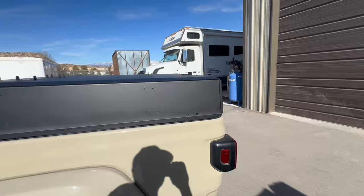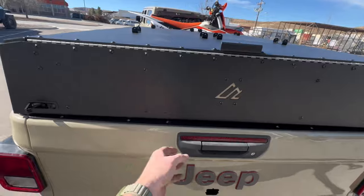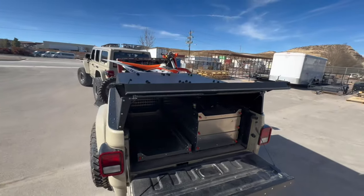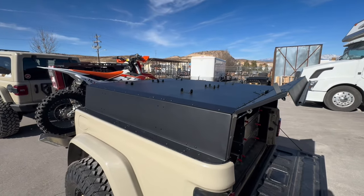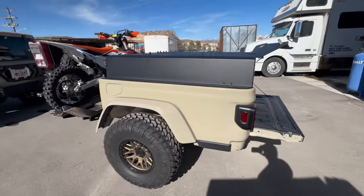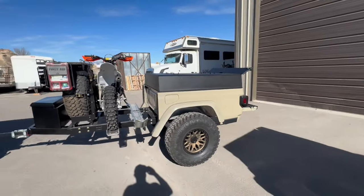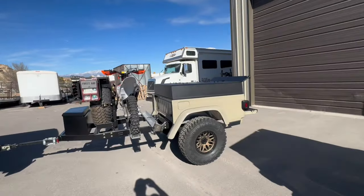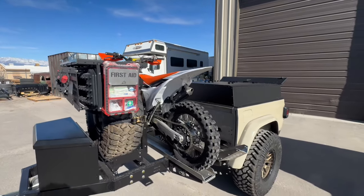We put our new canopy on the back of the ATK trailer, which has been super cool. We'll install the exterior bed rails probably Monday and then throw the rooftop tent up on there. Once we get to camp, we'll drop it, lock the parking brake, throw out some stabilizing jacks, and go bomb through the desert in the Wrangler without carrying around a rooftop tent or a big spare.